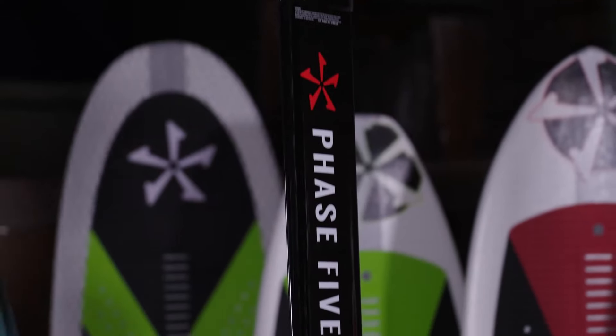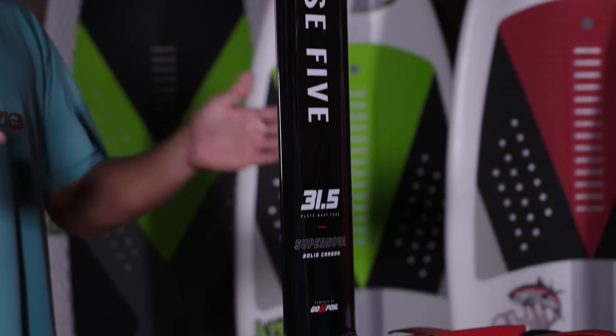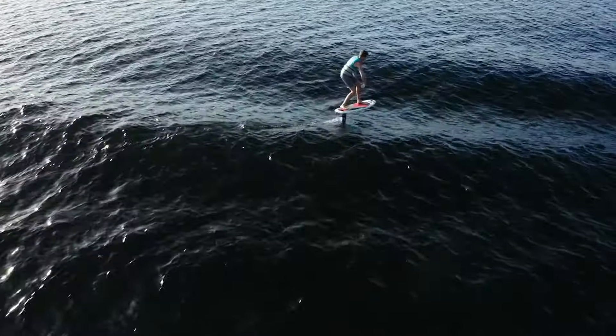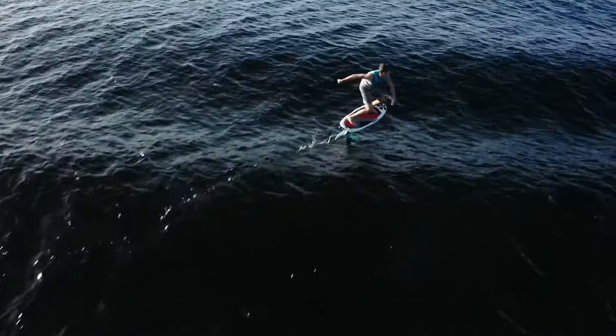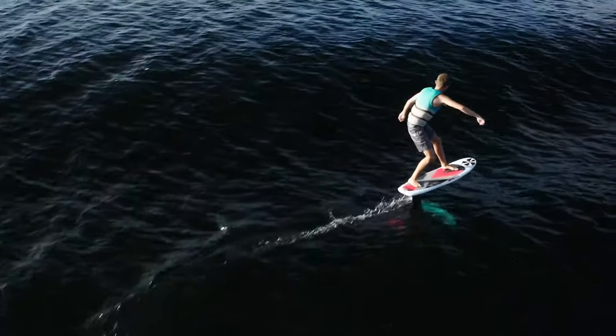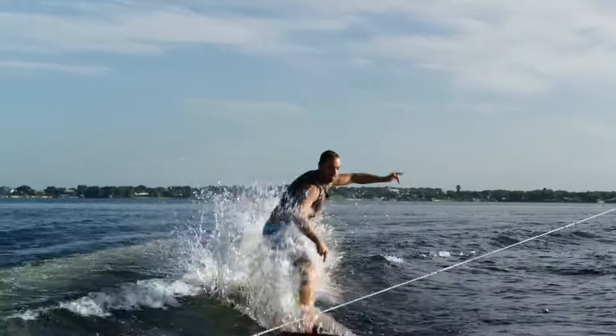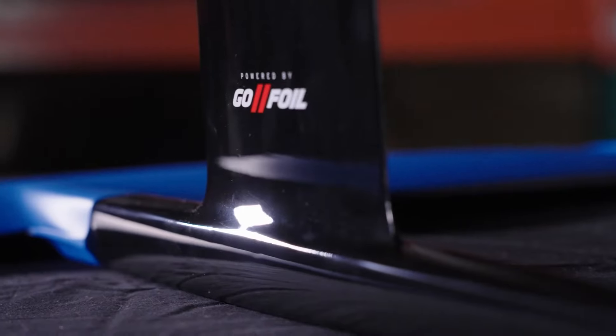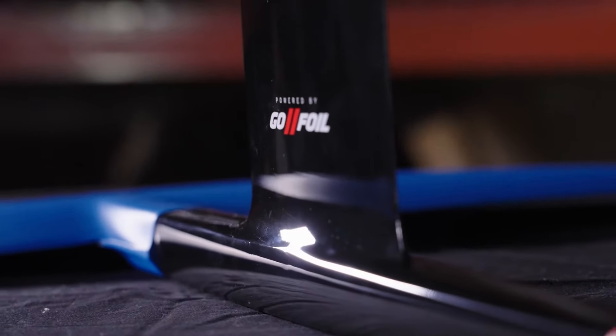We upgraded the fuse — it actually got bumped forward, so now your wing is farther forward, which gives you more pumping range, more glide, and more lift. That's awesome for pumping to the second wave, boosting airs, dock starting, and it also gives you some more speed.